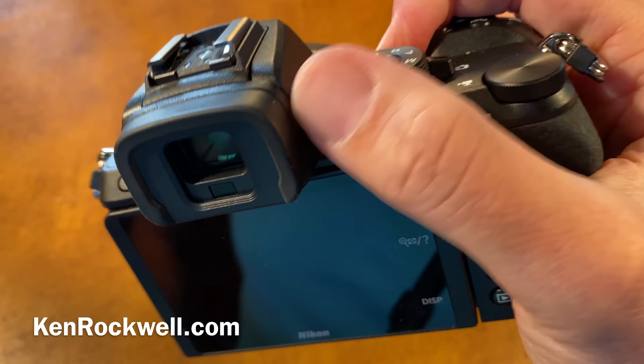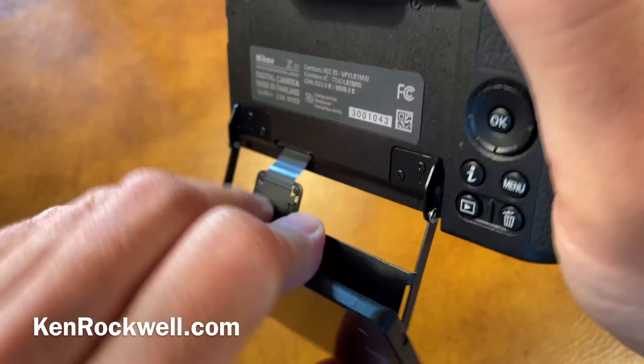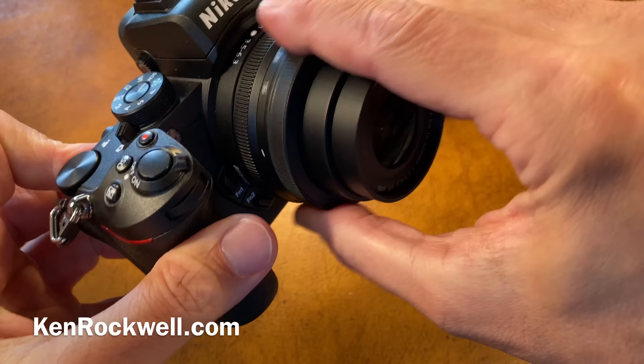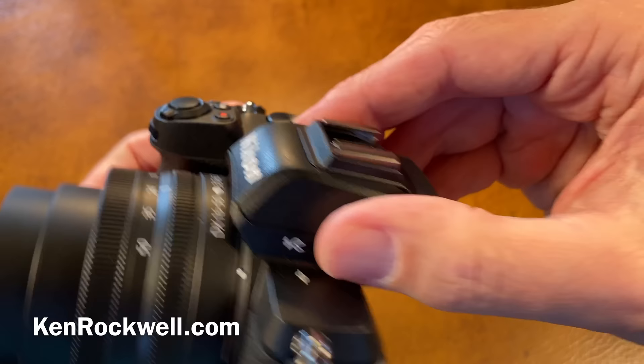A nifty feature is a self-portrait mode, wherein you can flip the screen around 180 degrees and activate the self-portrait mode. It also deactivates some of the other controls you wouldn't want to hit by accident, which could lose you your picture.